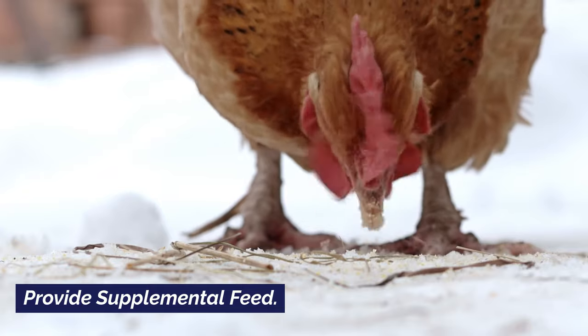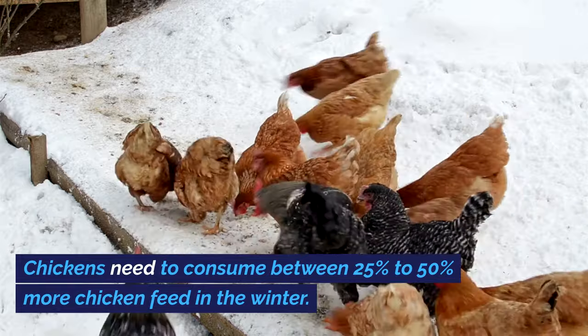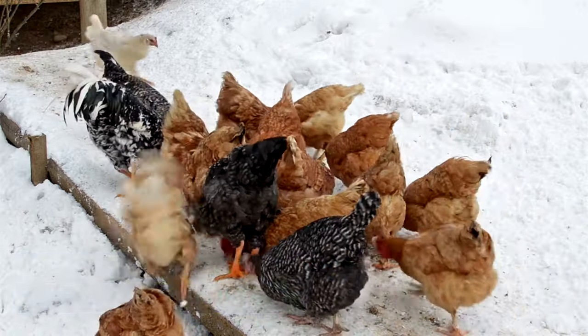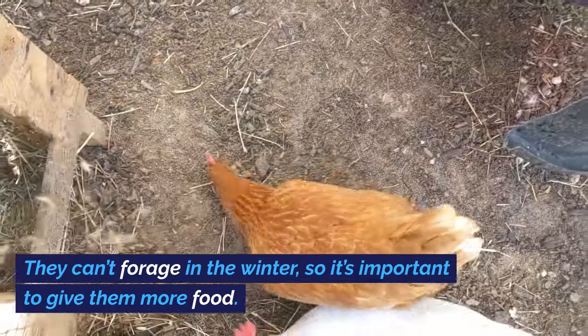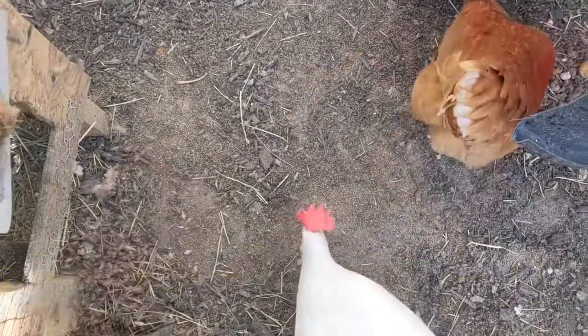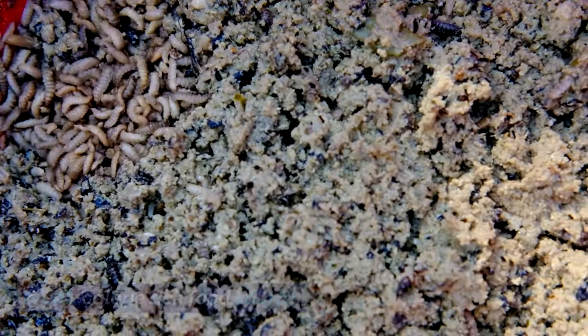Provide supplemental feed. Chickens need to consume between 25% to 50% more chicken feed in the winter — this helps them maintain their body heat. They can't forage in the winter, so it's important to give them more food. Superworms and black soldier fly larvae are a great, calorie-rich food source.